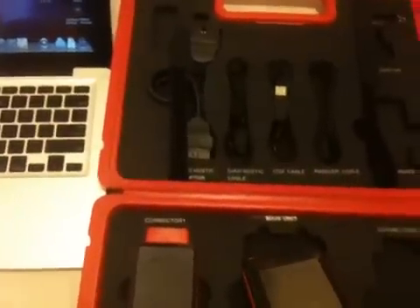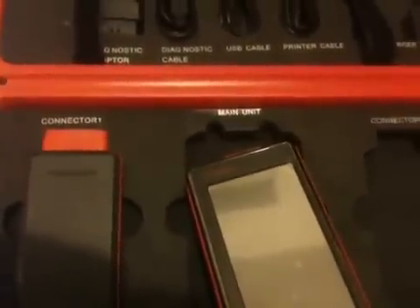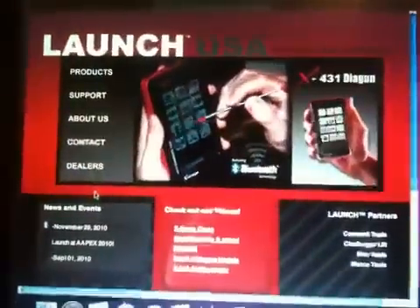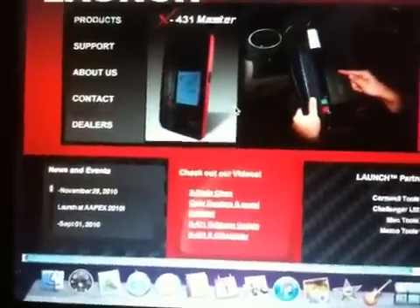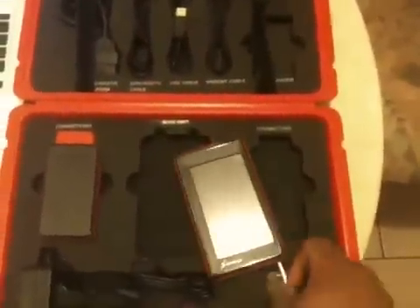Out of the box it is not ready to use. You have to go to the Launch website and download the latest firmware for this particular unit. Go to launch.com and scroll to 'Update My Scanner.' You'll be prompted for information that came with the unit. Input the information and your account is created. I have already downloaded all the available apps, so it is ready to use.